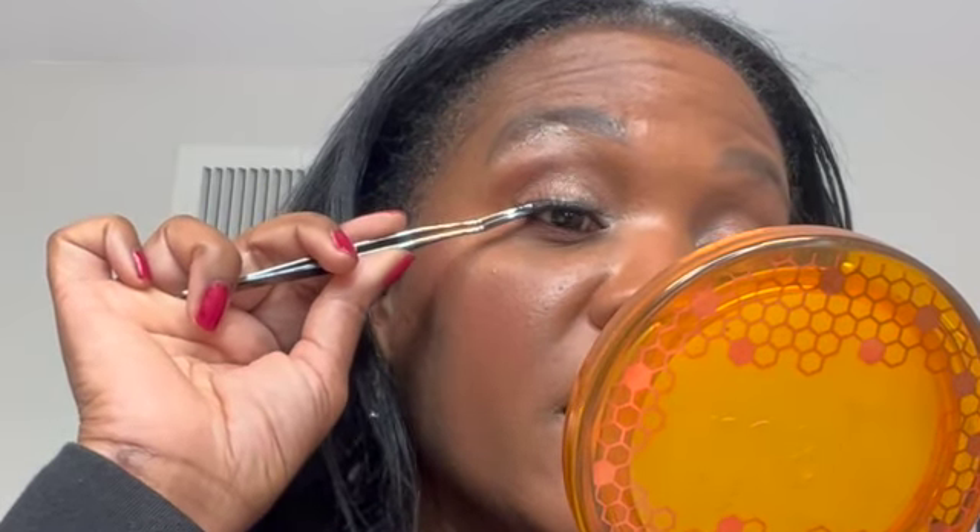I already began with a false eyelash that I generously coated with eye glue, and I'm going to start to place it. Don't worry — I'm going to go through step by step when I put on the other lash. So this one is already primed. We're just going to lay this right on top, not on the actual lash, but on the skin that connects the eyelash to your eye. If you wear eyeliner, it is that line that we're talking about right now.